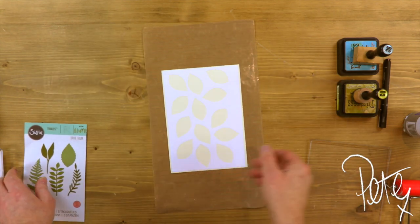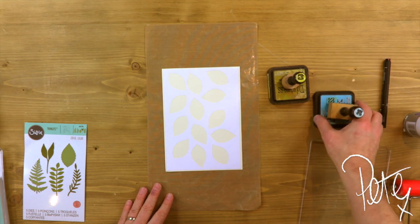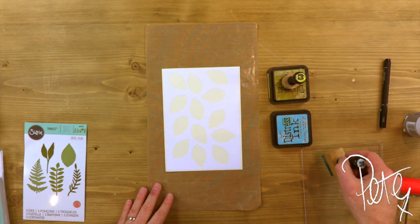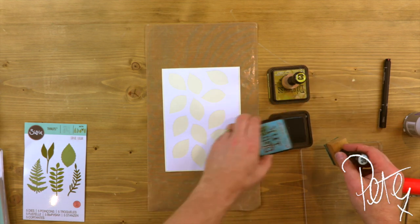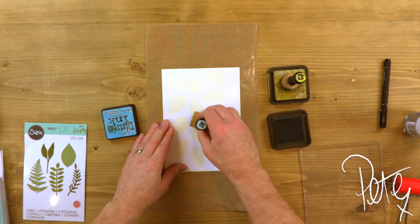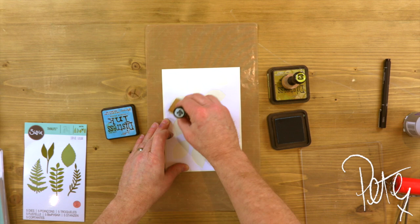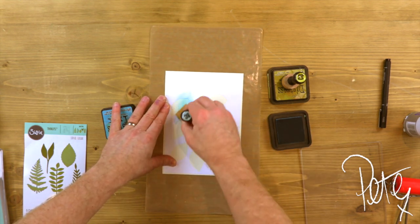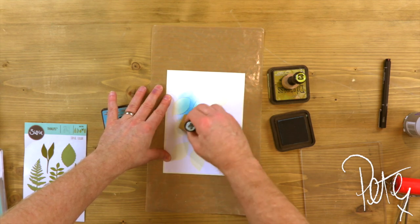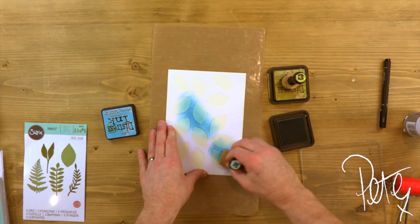We'll bring in the craft mat. And I'm going to be using two distress inks today — crushed olive and broken china. I think we'll start off with our broken china. I'm going for quite a random effect; I want to mix these two colours and blend them together.